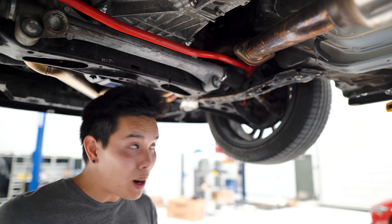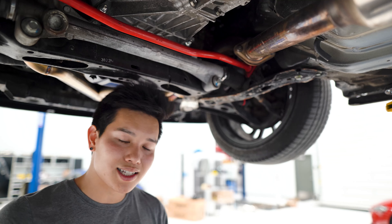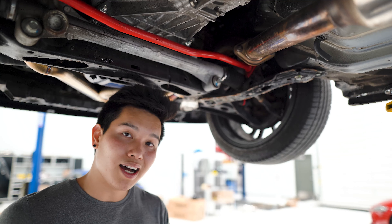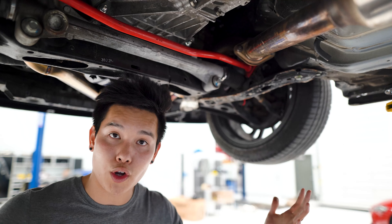Moving closer to the engine, we've got the overpipe, which is tucked up there. Now even though this is a small portion of the exhaust, it's not something you want to skip on because it can become a restriction point that's going to diminish any gains you get from upgrading the rest of your exhaust.